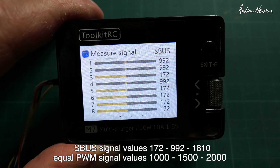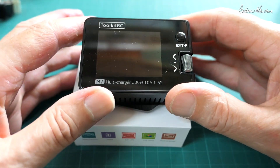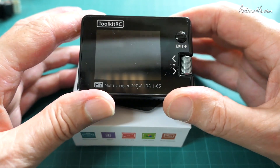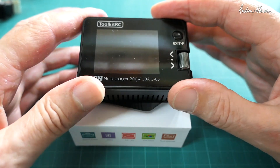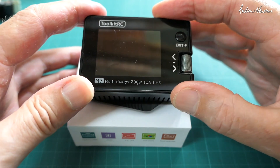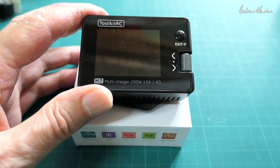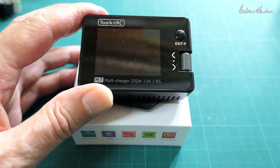So that is a very useful little battery charger, field charger, variable power supply, signal generator, and signal tester. Great piece of kit. Thanks for watching.